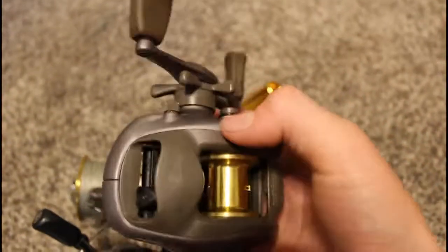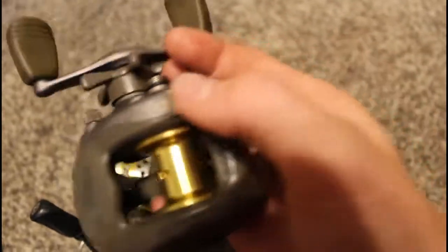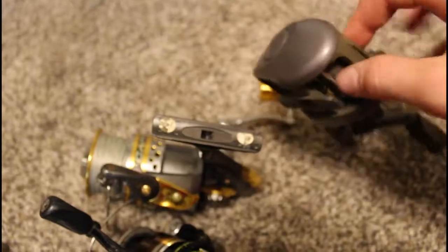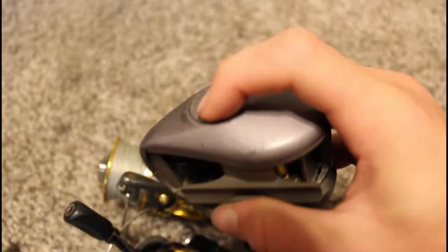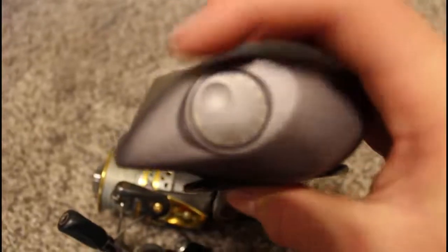Here's an old baitcaster — it's like the old Daiwa Pro Caster X. It has this switch that auto deploys the spool, or you just switch it off. It holds a little bit of line. Those are all the spare reels, so let's set those aside.